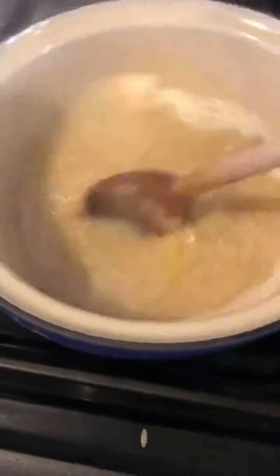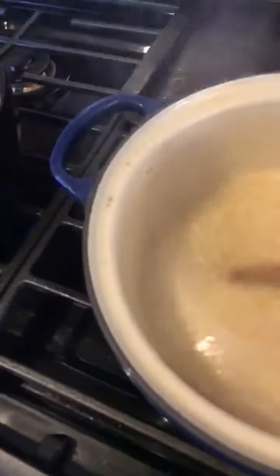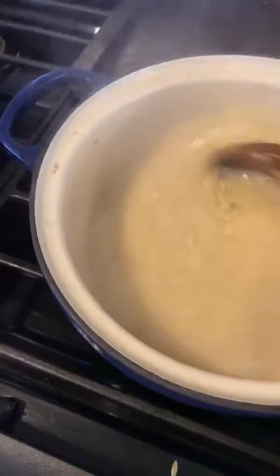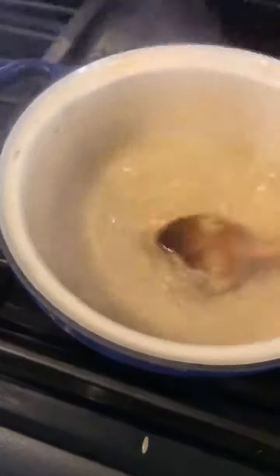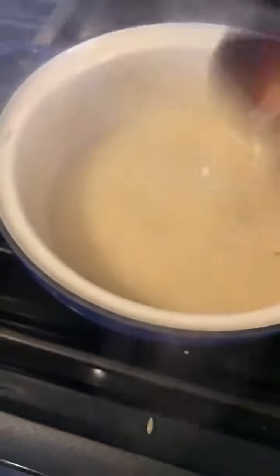Once the orzo is done, I'll stir in the chicken broth that I cooked down in the pan after the chicken, a little bit of mascarpone and maybe a little dairy-free butter, and a pinch of salt and pepper. Then I'll plate the orzo, slice up the chicken, and pour the lemon, olive oil, and herb dressing on top. That's really all there is to it. And without the mascarpone cheese, this will be a nice dairy-free meal for James — just something special for him.